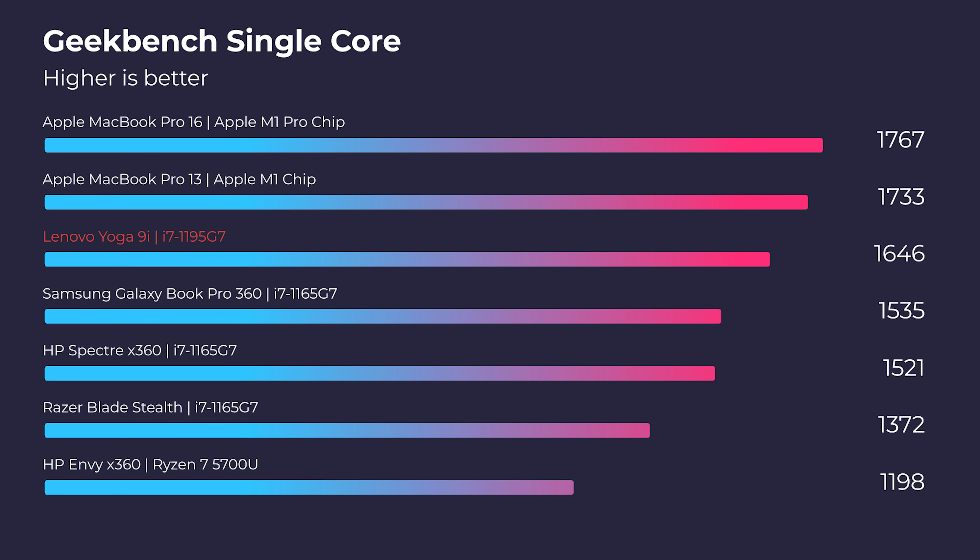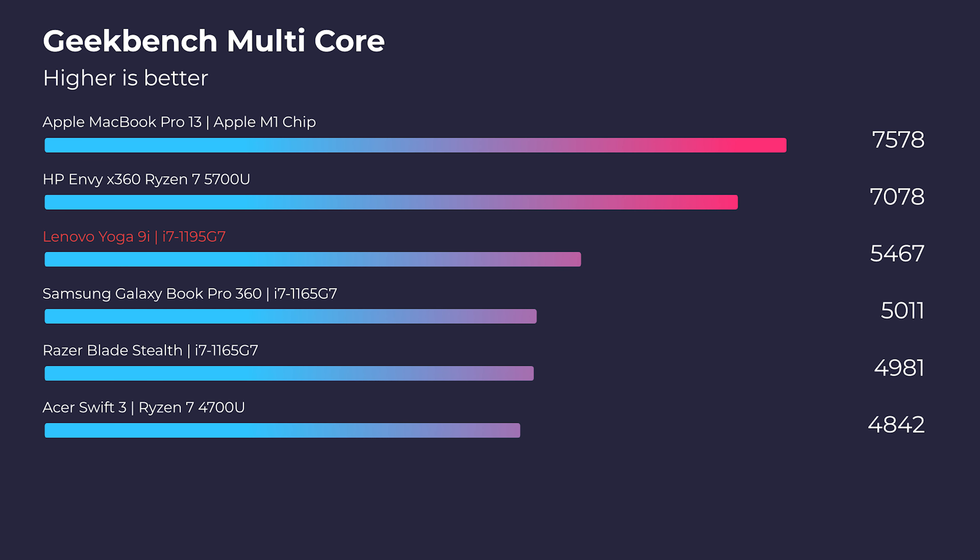Let's start with performance benchmarks in Geekbench 5. Single-core performance on this laptop is fantastic — it sits just below the MacBook Pro M1, M1 Pro, and M1 Max, trailing by just 100 points. That's insane single-core performance. Where we see a slight shift is in the Geekbench multi-core score, so to show what this laptop can do in multitasking, I'm going to run some real-world tests: opening a YouTube video, multiple browser windows for research, while also working in Adobe Photoshop, Adobe InDesign, and Adobe Illustrator simultaneously.